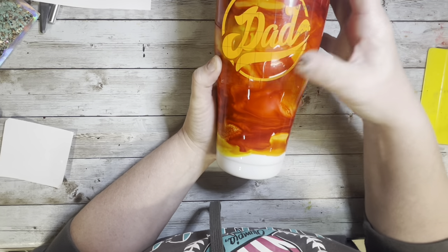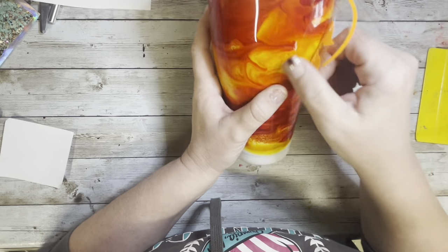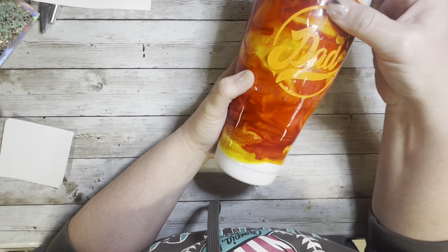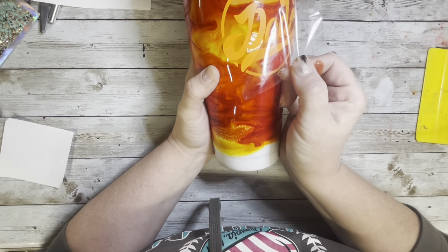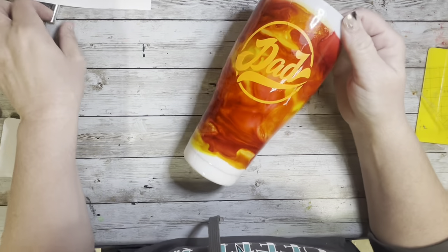I laid that down nice and flat. I did have a little wrinkle in the dad swoop, so after I took off the transfer tape, I just took my X-Acto knife and lifted up that bubble and laid it back down flat. After I got that one all laid down flat and the extra part of the circle removed, I set that one aside and we're going to work on our 20-ounce straight tumbler.